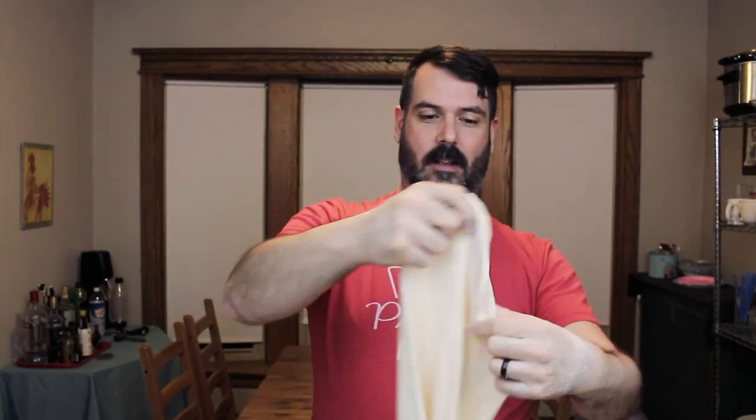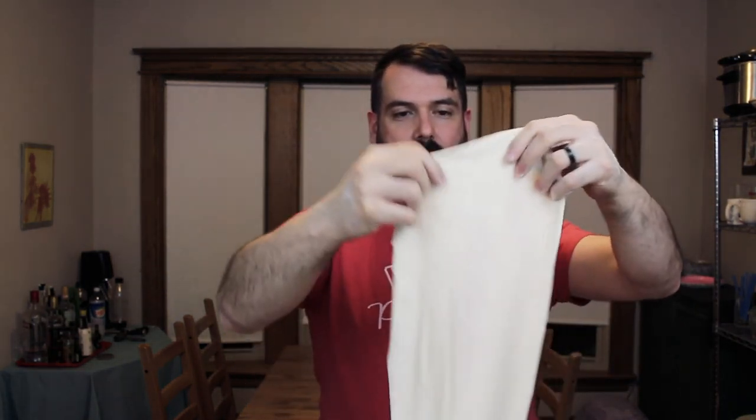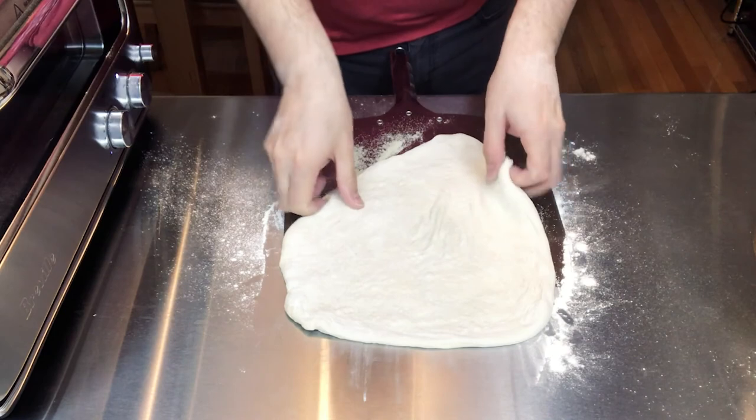We're using the Breville again today. I actually got the dough recipe from the Breville recipe card, so we'll see how it goes. Let's open up this dough - super super thin, super soft. I have my pizza peel already set up with semolina so it doesn't stick as we're putting all the toppings on.